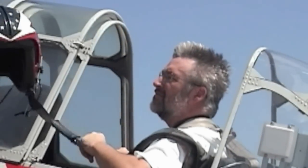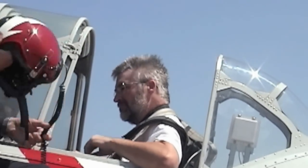Helmet on. Keep the mouthpiece close to your mouth. When you need to talk to me, Dave, I will be getting a radio check with you. If you need to talk to me, press this little black button right here — just press that when you need to talk. That's the ICS.